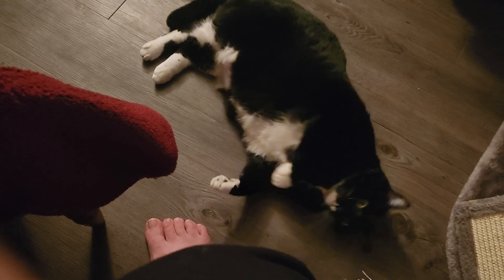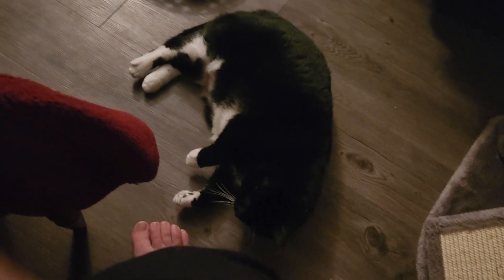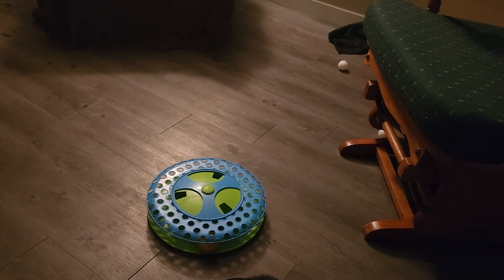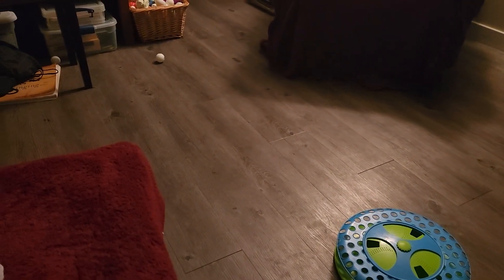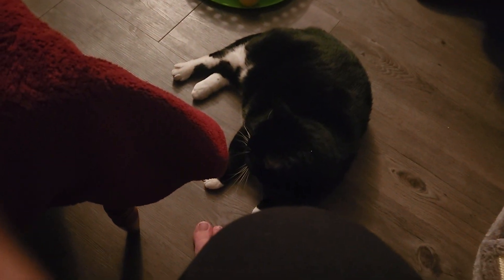I don't have any cat balls for you. I'm sorry, darling. Oh yeah, there's one over there by the board. There's another one there on the floor.